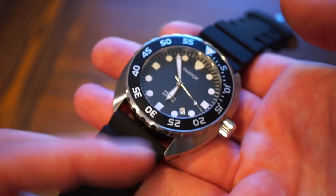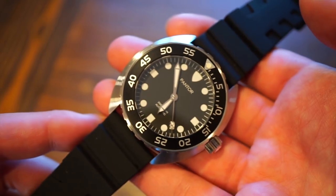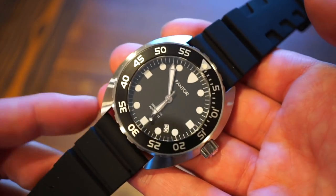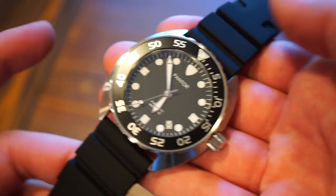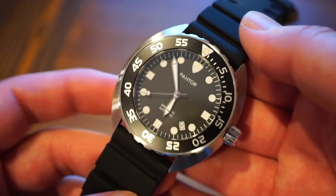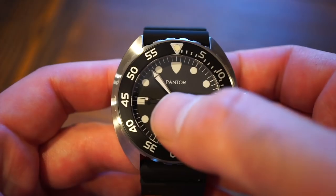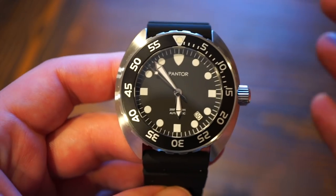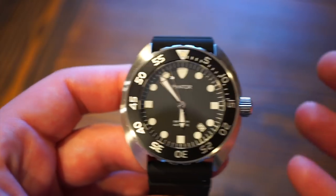The lug width is 24 millimeters, which is standard for a 45mm case. Inside is the Seiko NH35 movement, which most of you probably know — used in almost every micro brand at this price point. It features hand-winding, hacking, 24 jewels, 40-hour power reserve, and accuracy within around 5 to 10 seconds per day.